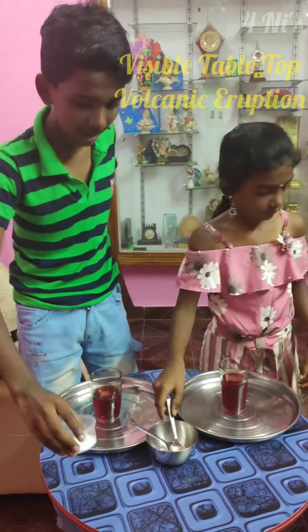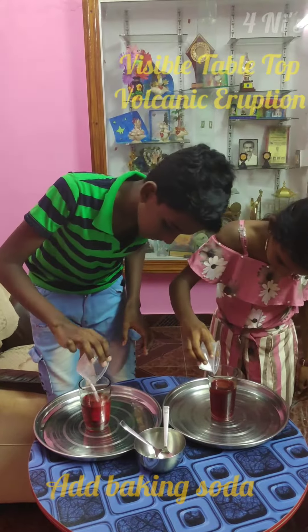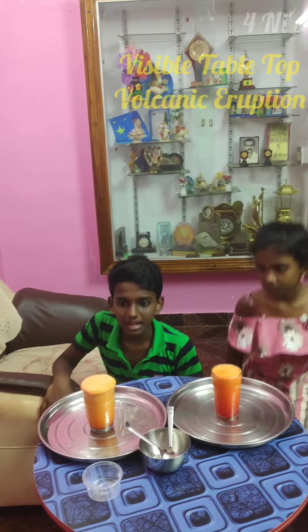At last, add the baking soda, and the volcano comes alive.